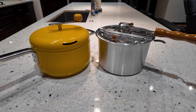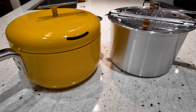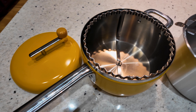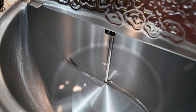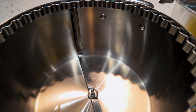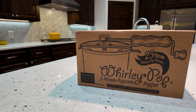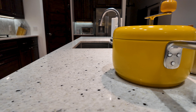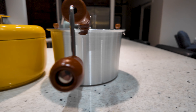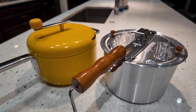Today we're comparing the Popsmith and Whirly Pop popcorn poppers. In full transparency, Popsmith saw the review I did of their popper, including a comment asking for a comparison of the two. They asked if I'd be interested in doing that review, I said yes, and a couple days later Popsmith sent me a brand new Whirly Pop from Amazon. Popsmith didn't tell me anything to say, and at first appearance it's understandable why they aren't worried about a comparison. That said, both poppers make popcorn and each has a place in the market.